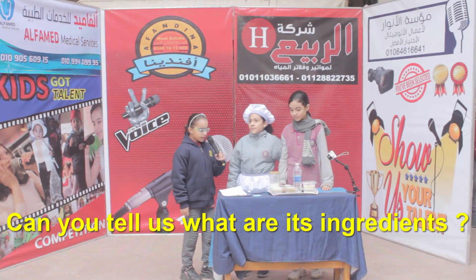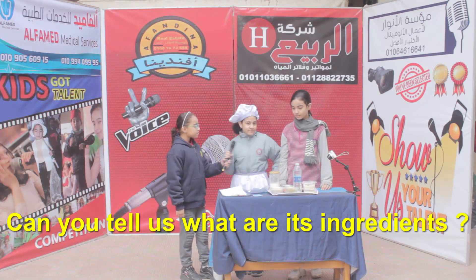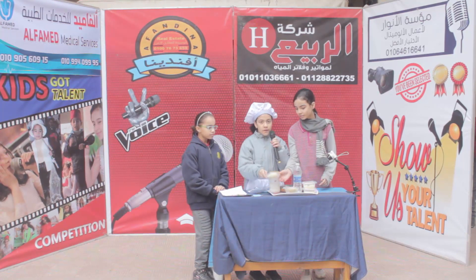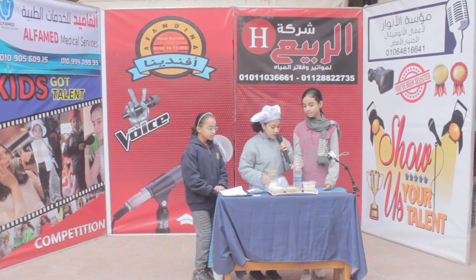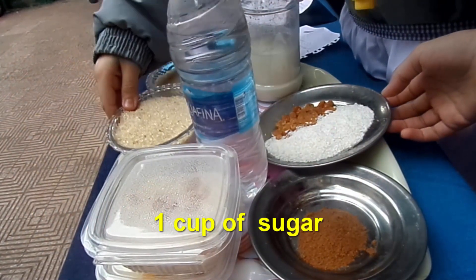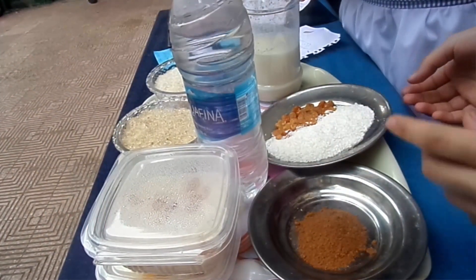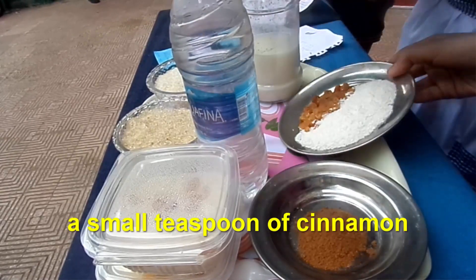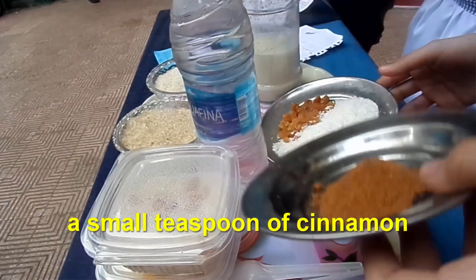Can you tell us what are its ingredients? One cup of rice. Three cups of milk. One cup of sugar. Some raisins. Some coconuts. A small teaspoon of cinnamon. And some water.